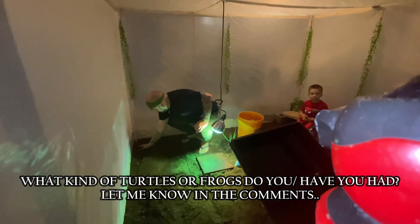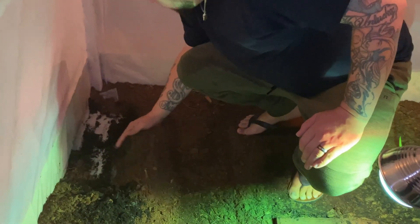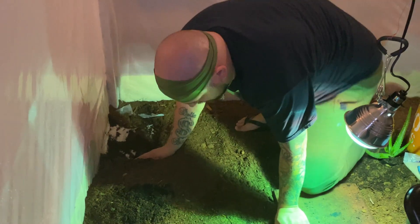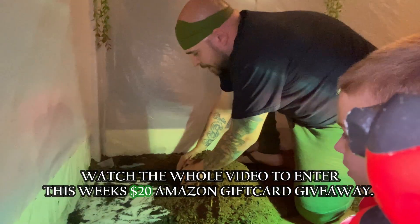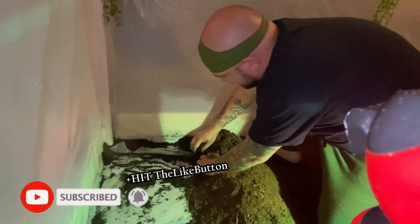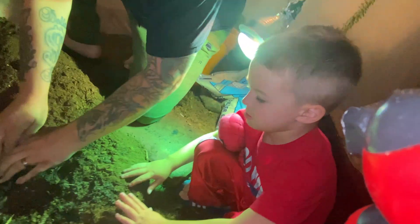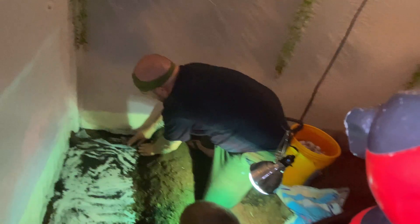The first thing we're doing is digging out this area for the tub to sit. We want to get it as low as possible so they don't have too much climbing to do. We are also doing another giveaway — make sure you're subscribed, hit that like button, and stay tuned to the end to find out Grayson's code word.